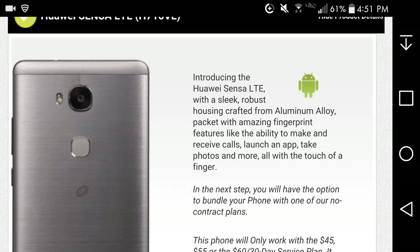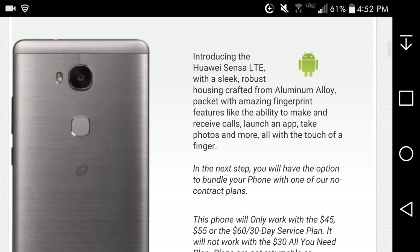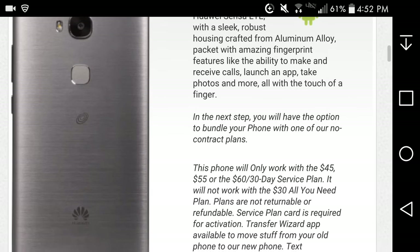It's about time that Straight Talk put more than one picture up, because the last time I did a Straight Talk phone they only had one picture and that pissed me off. I'm glad they finally put a couple more pictures up. People want to know what the phone looks like from the back and all sides. It's a nice phone all around — made from aluminum.